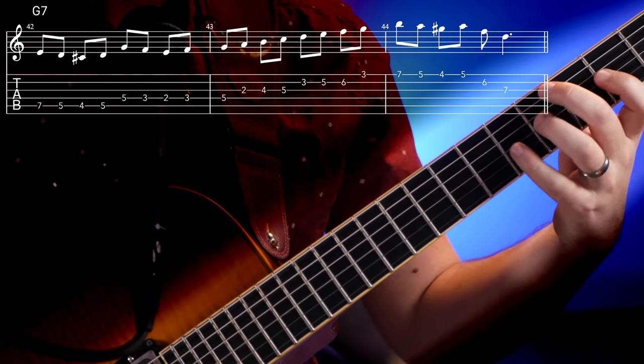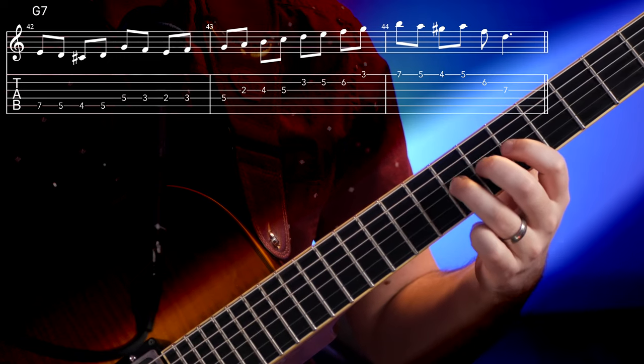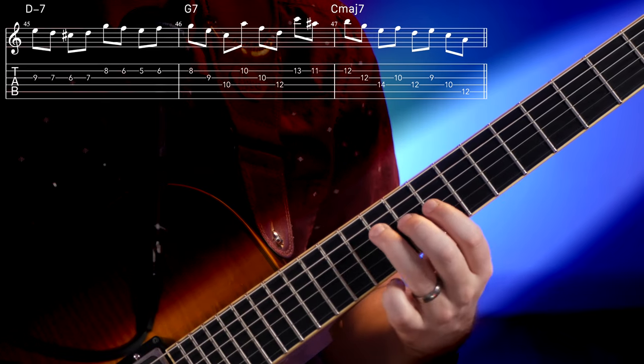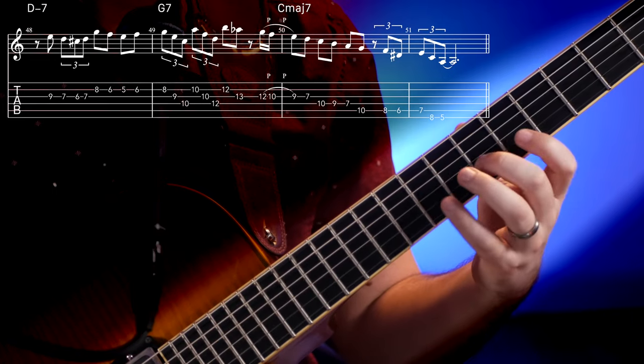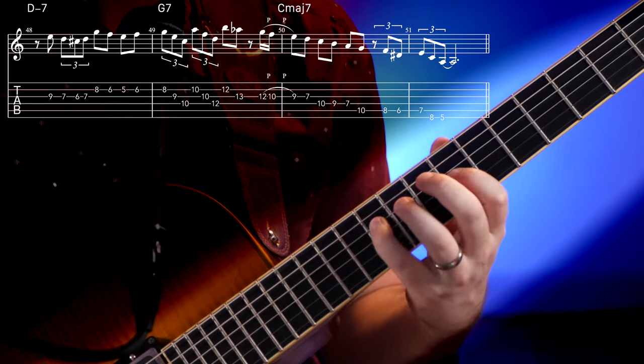Let's take this D minor line and play it over G7. All the lines we created over D minor could be played over the two and the five chord in a 2-5-1, and then we can switch to ideas based on the one chord over the one chord. The fun part is adding some rhythm to these lines instead of just making them eighth notes, and also combining them with some jazz language.